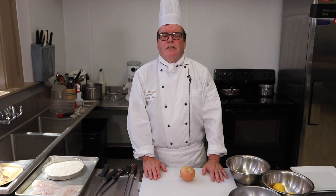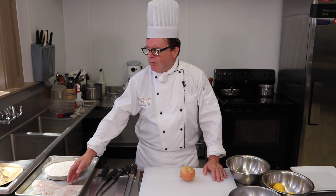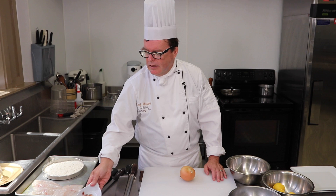Hi everybody, this is Chef Frank at North Bend High School Culinary Arts. Today I'm going to continue on from a previous video — or two previous videos actually. I've got some black rockfish and some lingcod. I'm going to do maybe a dish or two with those, and use up some of our bacon that we just cured over the last week or so.